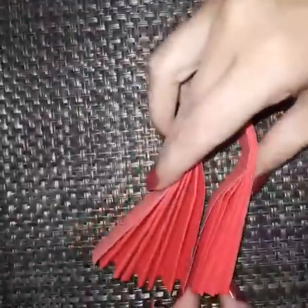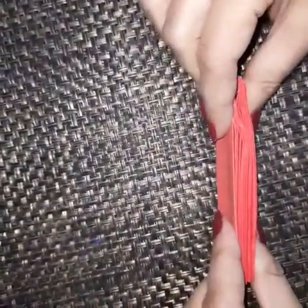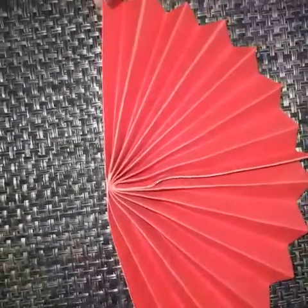Making Diyah. First of all, take a sheet and make a zig-zag pattern like this. Now fold it like this, and apply some glue. Now put some pressure. After pasting, we have this type of shape.